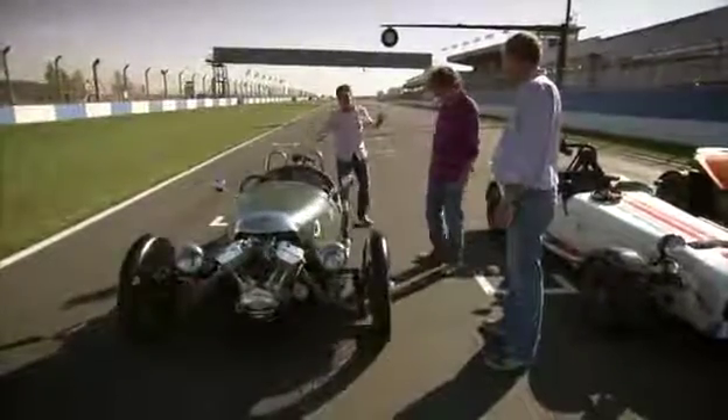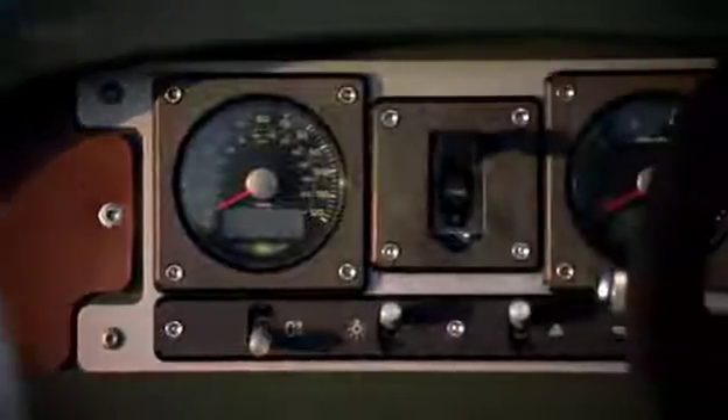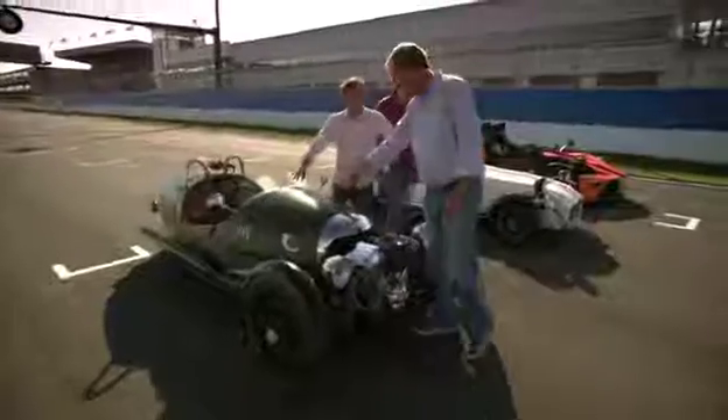It's got aeroplane style gauges — to look reminiscent of an aeroplane. It hasn't got wings! Why is the engine not in the car? Because it's an air-cooled V-twin and it needs to be outside because that's where the air is. What's in there? Oil tank and the battery.